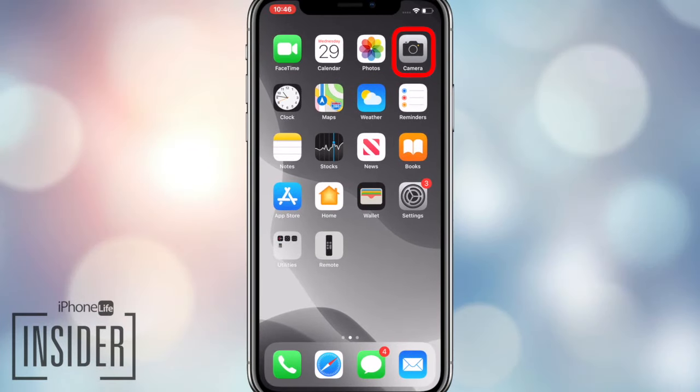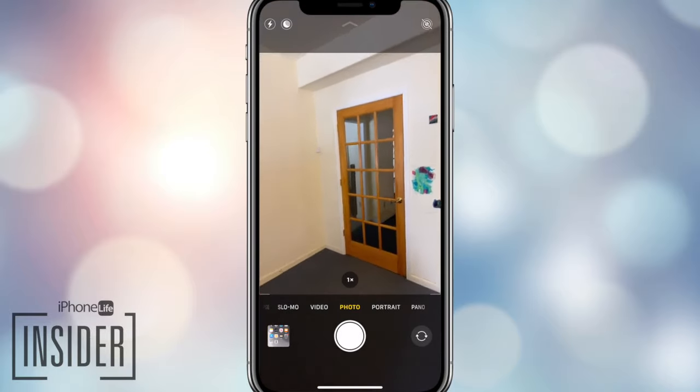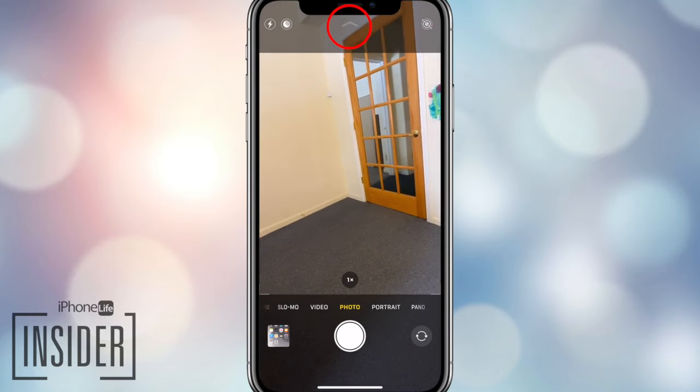First, you're gonna open the camera app. Set up the shot you'd like to take, and make sure you leave room for yourself. Then tap the arrow at the top of your screen.